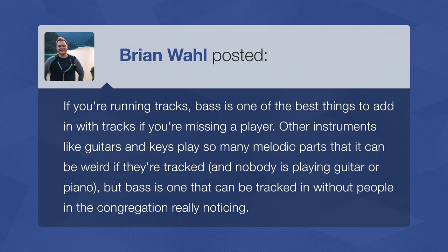Brian says: if you're running tracks, bass is one of the best things to add with tracks. Other instruments like guitars and keys play so many melodic parts that it can be weird if they're tracked with nobody playing guitar or piano on stage — but bass is one that can be tracked without people in the congregation really noticing. We track the bass at our church quite a bit. There are Sundays with a live bass player, but probably more often we use a tracked bass. Some things in music are heard, and some things are felt — bass is definitely more felt than seen.